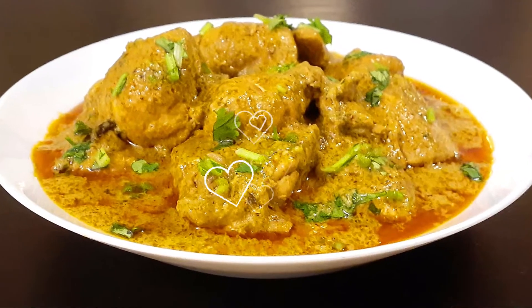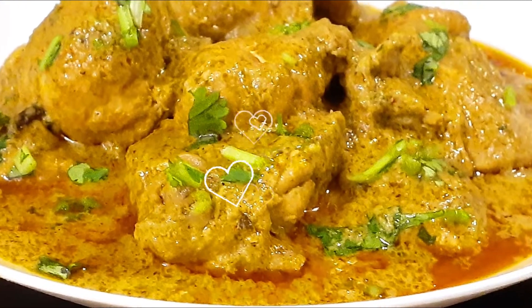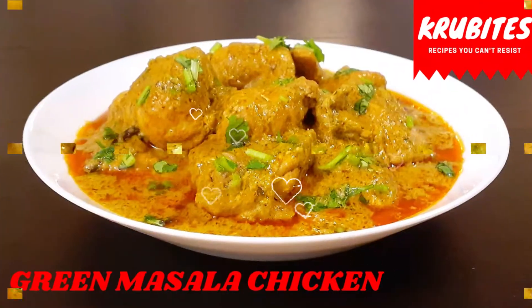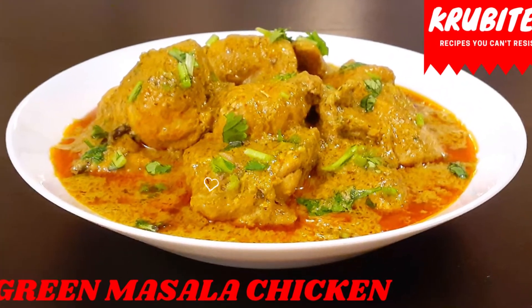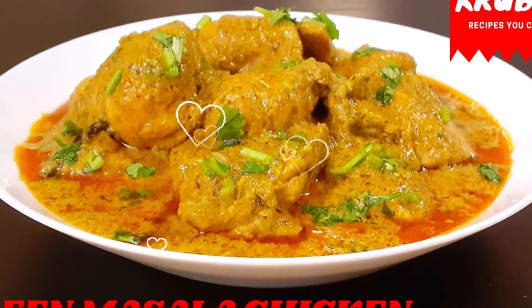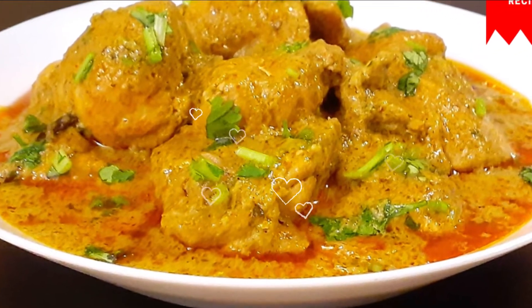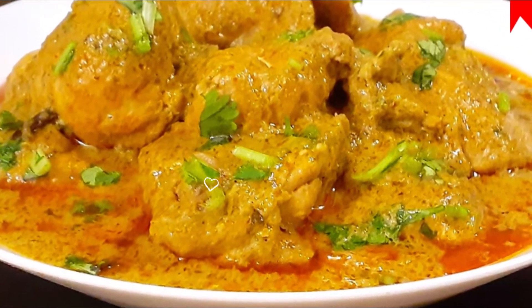The freshly ground herbs really enhance the flavor of this dish, so please give it a try — you will definitely love it. I hope you all enjoyed today's video. If you haven't subscribed to my channel, please subscribe, like, and share. New videos are uploaded every Tuesday and Friday. Until then, goodbye!